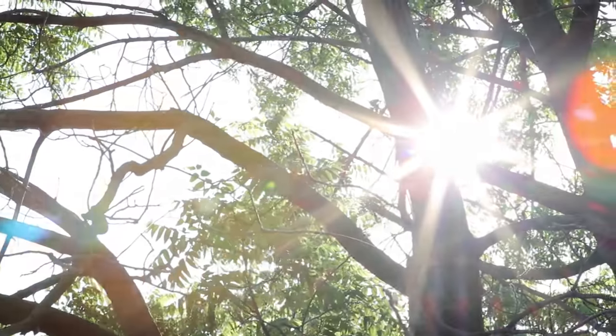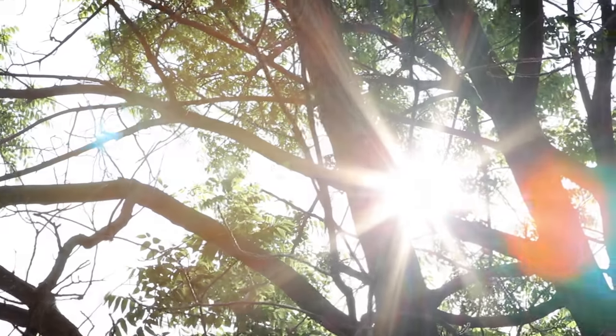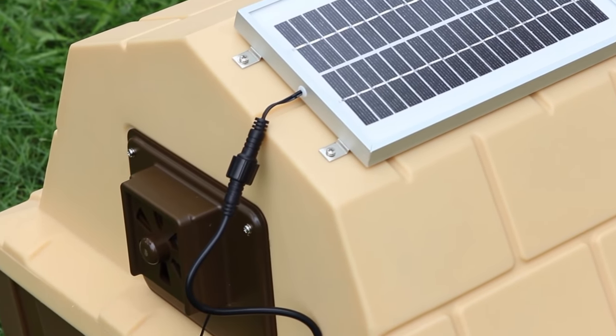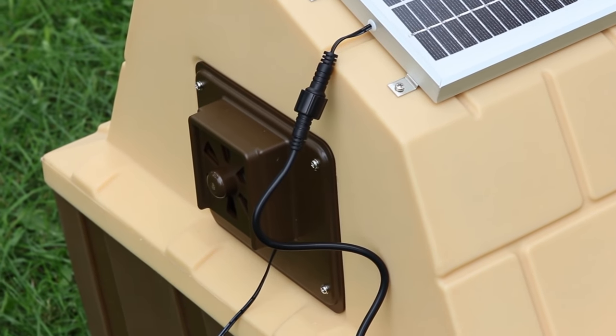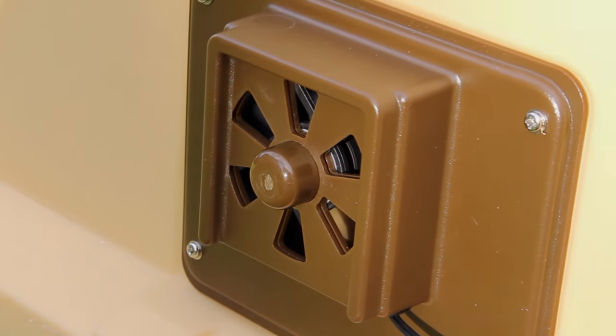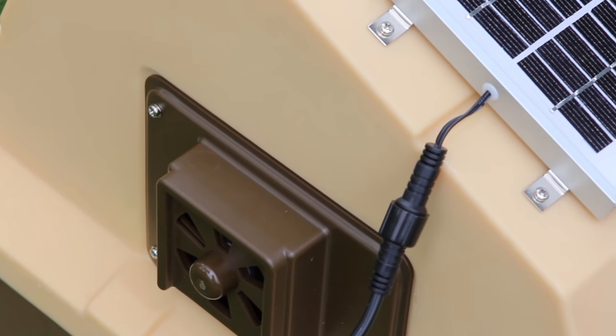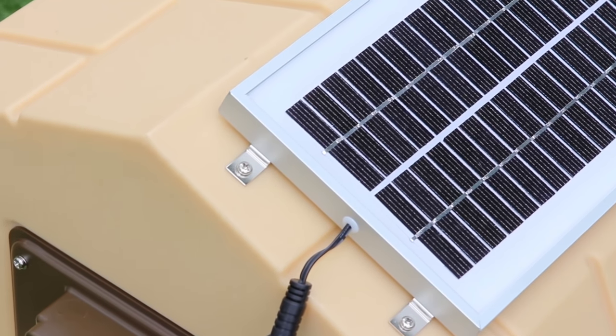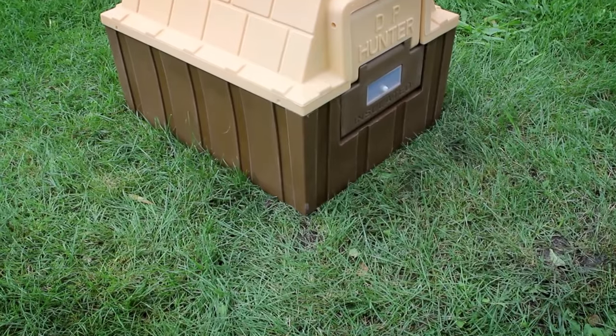The solar-powered exhaust fan is designed to easily attach to the top and rear panel of the doghouse and can also be used on any other doghouse with a flat mounting surface. The fan replaces the entire house's air up to five times per minute. There are also vents that can easily be closed for winter protection. This product features a long-lasting, whisper-quiet ball bearing fan designed so it does not disturb your dog when resting.